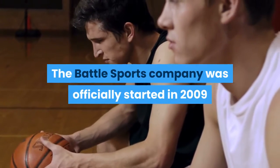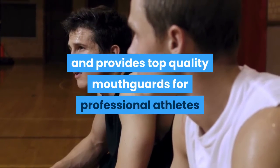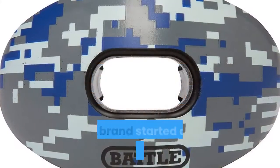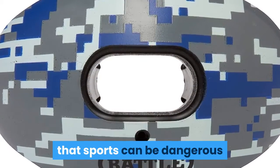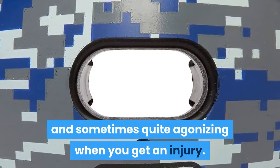The Battle Sports Company was officially started in 2009 and provides top quality mouthguards for professional athletes and passionate weekend warriors alike. This brand started after the owners realized that sports can be dangerous and sometimes quite agonizing when you get an injury.